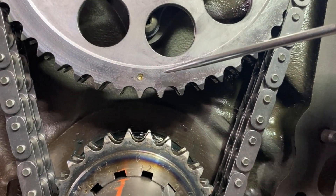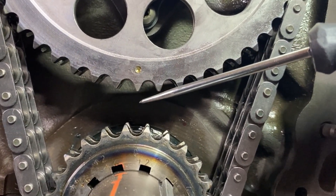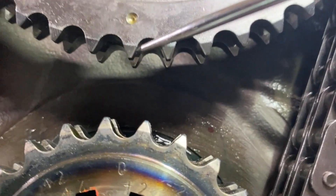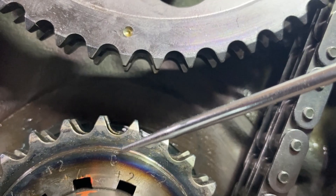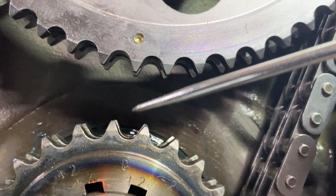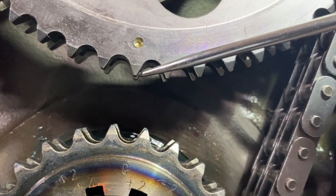Another interesting thing to note is that this tooth does not point to a tooth down below - it points to a valley. So this zero is sitting in a valley and this dot is above a tooth. Make sure you don't have it lined up to one of these teeth or you'll be a half a tooth off.